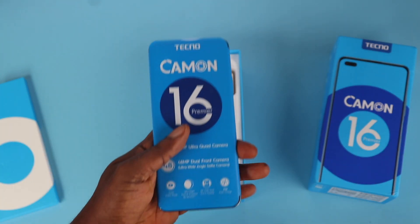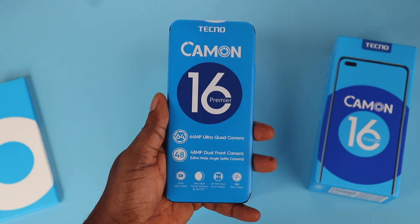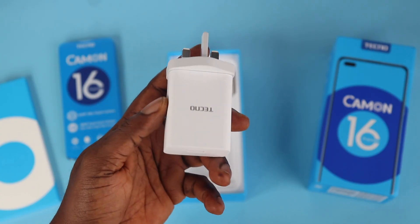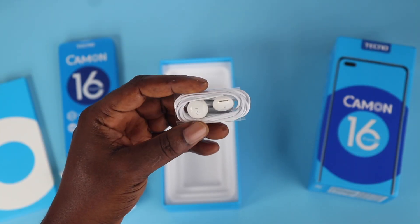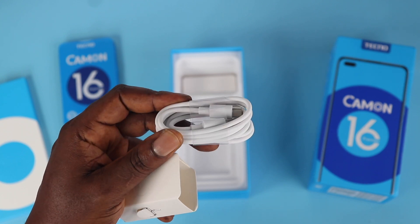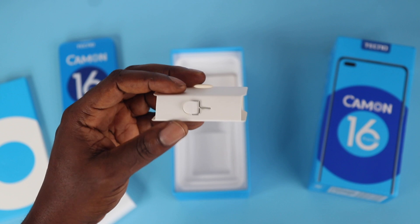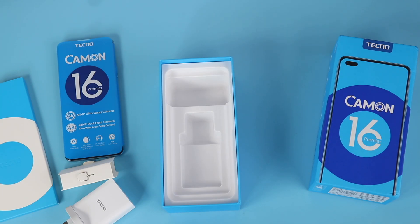Next is the device itself with a plastic wrap that carries key specifications. You also get a 33-watt fast charger, an earpiece, a USB Type-C charging cable, and bundled with the charging cable is a SIM ejector tool — and that's pretty much everything inside the box.